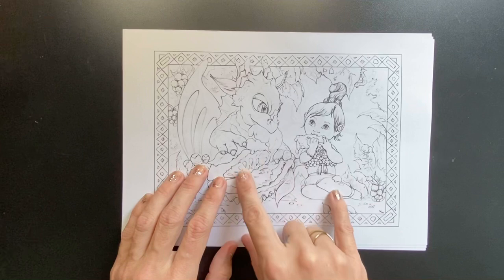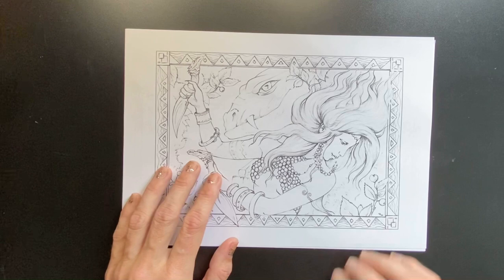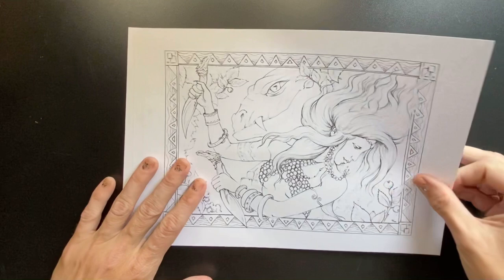How cute is this — we've got a little girl sharing some fruit with a baby dragon. That is so cute, that is adorable, I love that. We've got a young girl with a dragon looking quite fierce — she's got her knives. So it looks like a warrior.